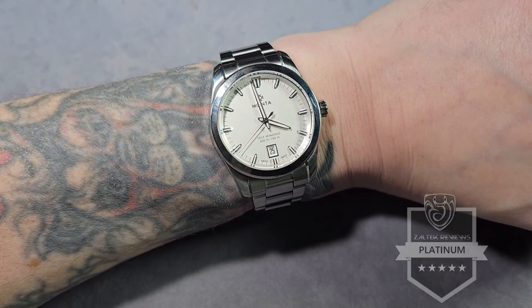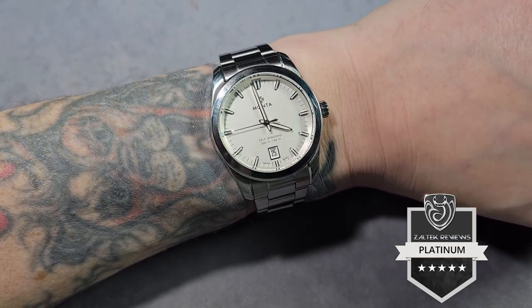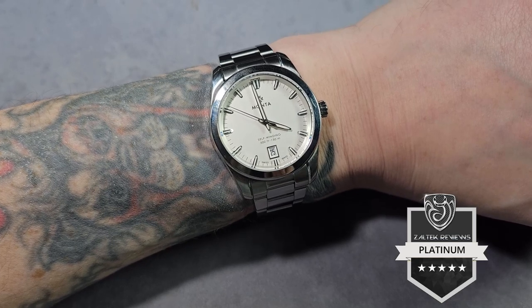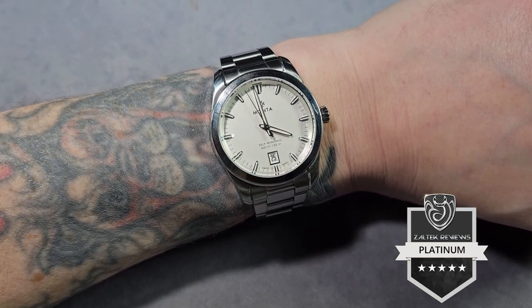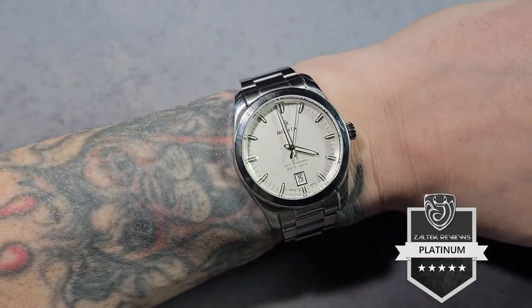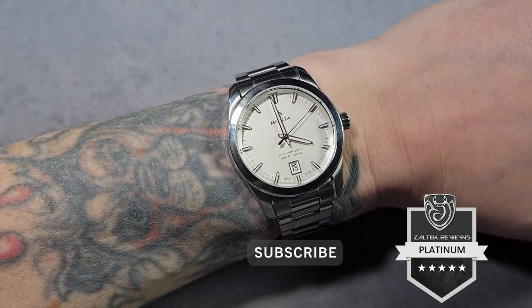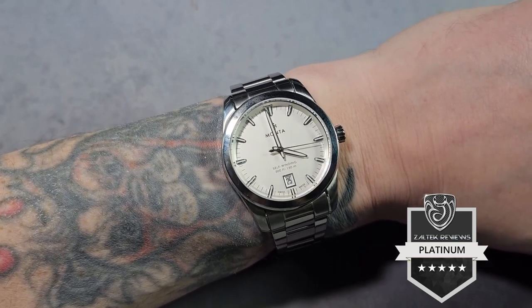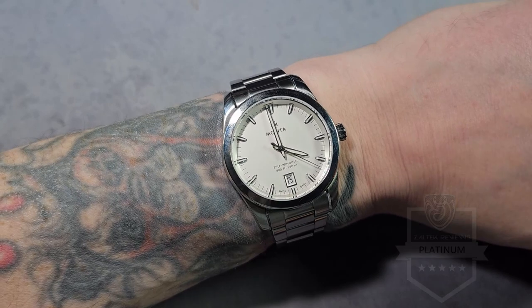Fantastic watch — highly recommended. It is expensive but you are getting a lot for your money. Looking at the Monta line-up, it's probably my favourite out of them all — the Monta Noble. I reviewed the Monta Triumph a good few years ago now, but I think this one is perfect. Absolutely gorgeous. Right guys, that's me for today — please like, share, subscribe — you know the usual, it all helps. I'll see you in the next video. Toodles!